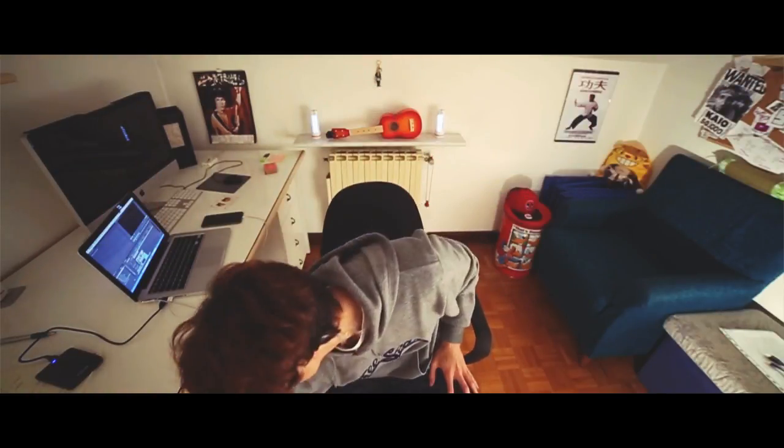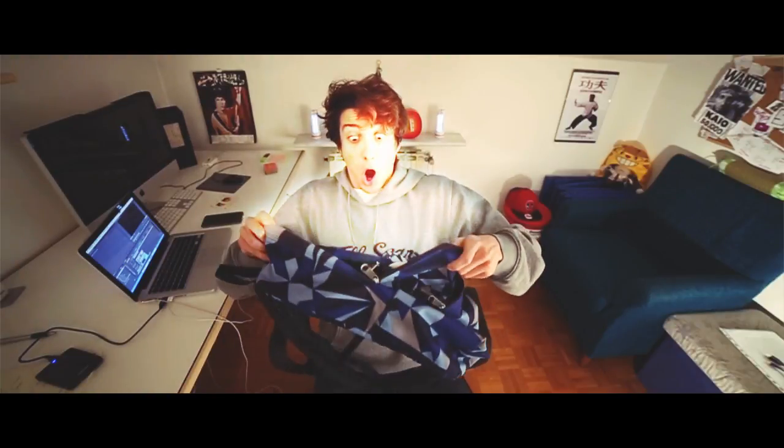Yo ninjas! In this video I wanna show you what's in my bag! So, this is all my equipment!